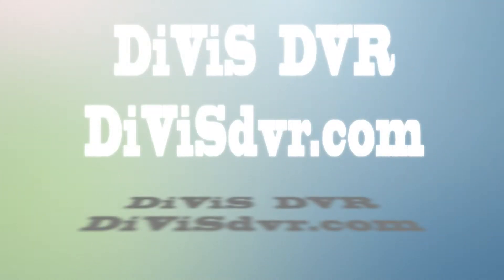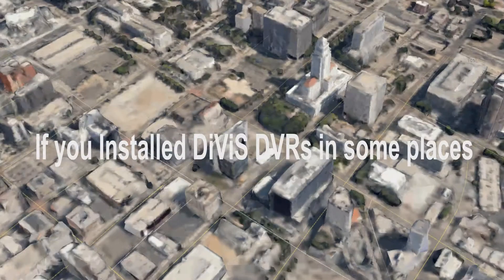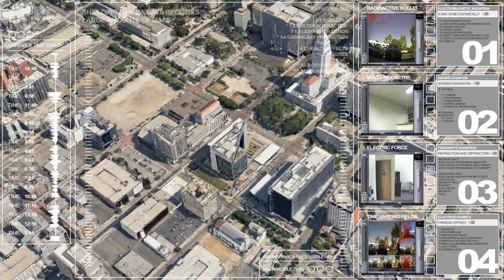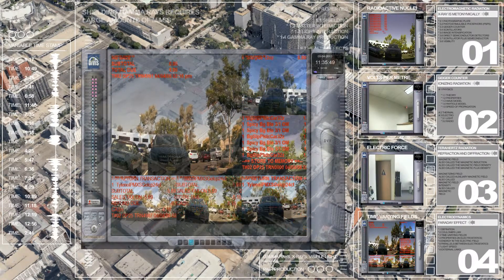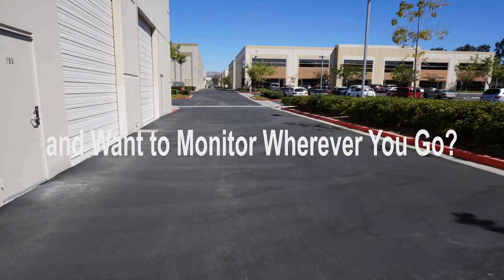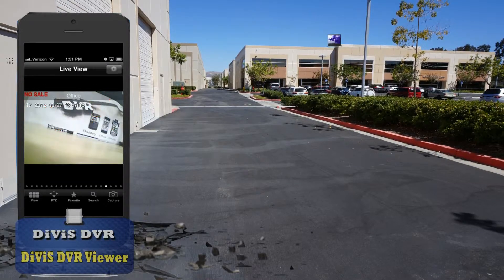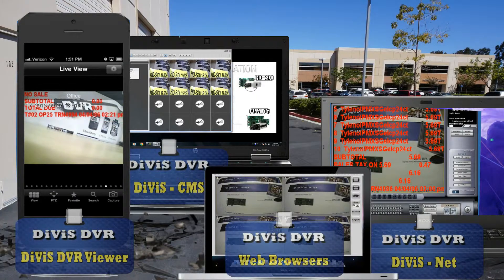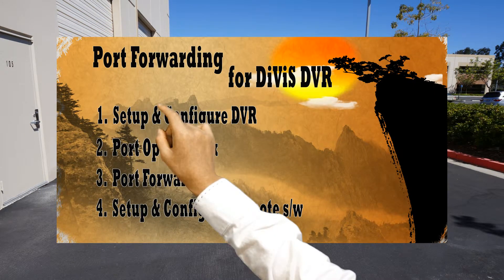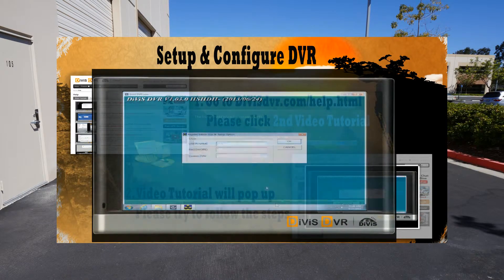Divis DVR Port Forwarding setup and configuration. Please visit our website, DivisDVR.com/help. You will find video tutorials — click the second video.